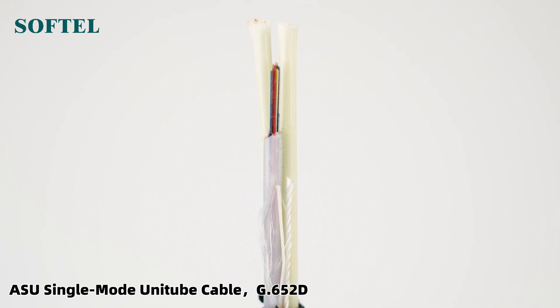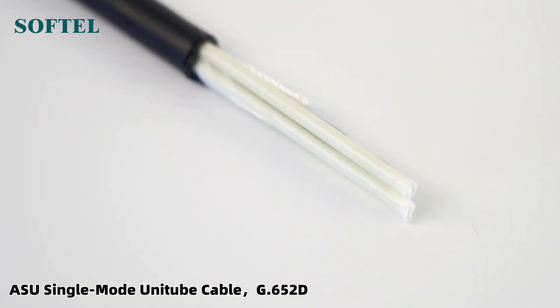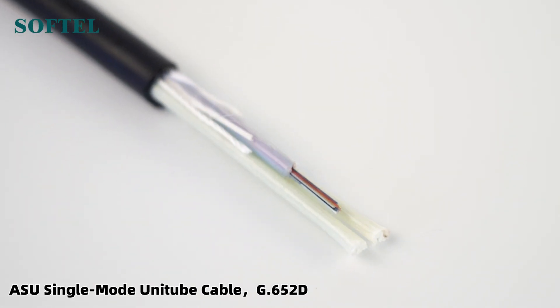GYX TC8S features environmentally friendly material, flexible and easy to bend, with an anti-rat-mite design.